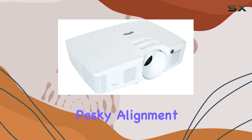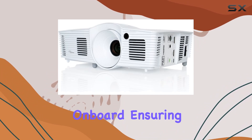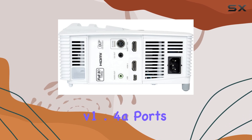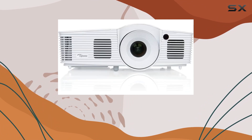And for those pesky alignment issues, fear not — keystone correction is on board, ensuring your image is always crisp and aligned. Connectivity options abound with two HDMI v1.4a ports, MHL, USB, and audio out, offering versatility for various media sources.